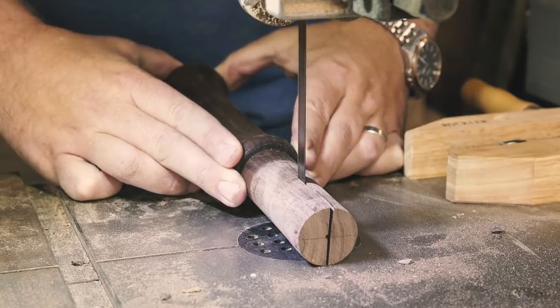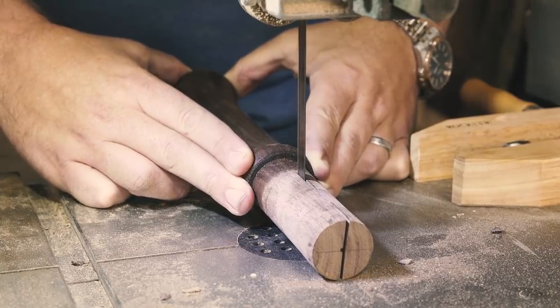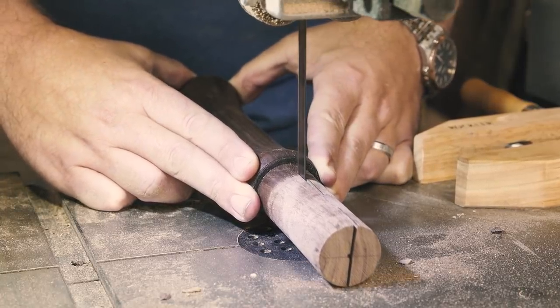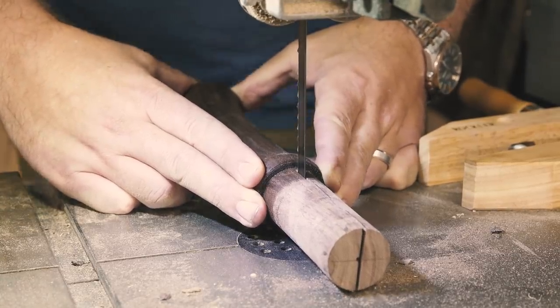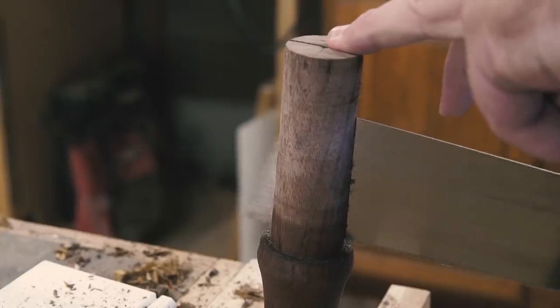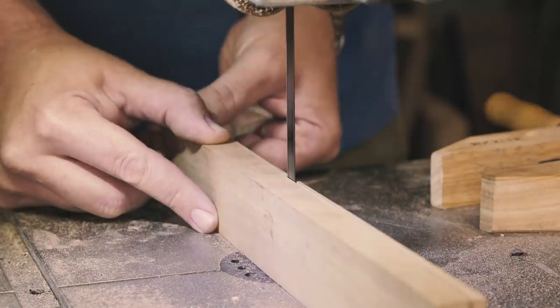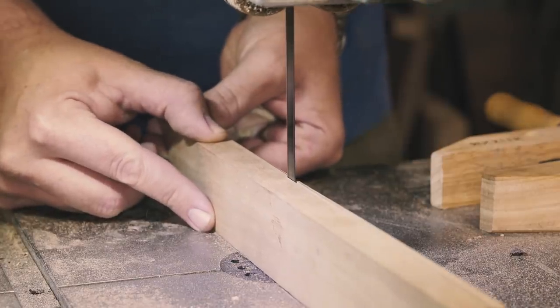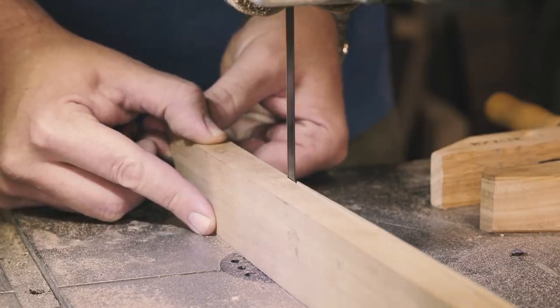At the bandsaw, I cut a kerf in the tenon, though I made a goof. My mind was thinking of metal-headed hammers and axes where the wedge is parallel to the flat sides. In this case I should have been cutting perpendicular to the wood grain to avoid splitting the mallet head along the grain. Spoiler alert — the head didn't split, but it is something to take note of. I finished the cut with a pull saw to avoid nicking the shoulder of the tenon, then cut a wedge out of some scrap cherry and headed back to the bench.